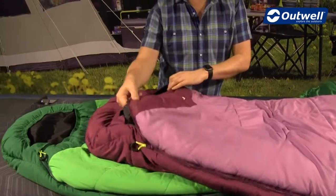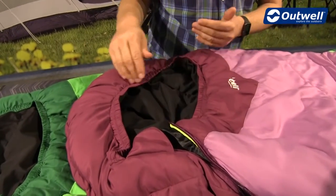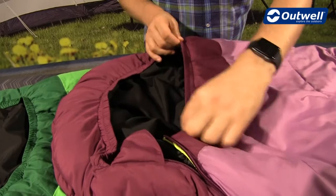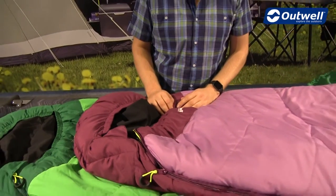At the top of the bag, instead of any draw cords or hazardous strings, we actually have an elasticated hood to keep whoever's in here nice and warm and cozy.